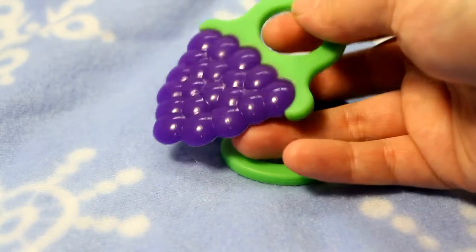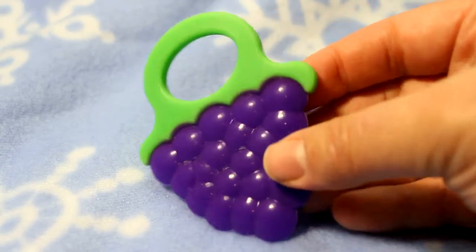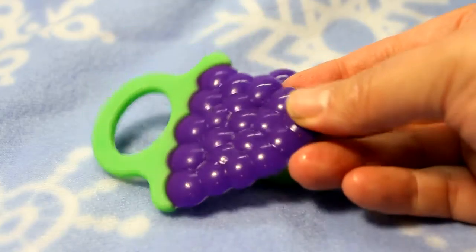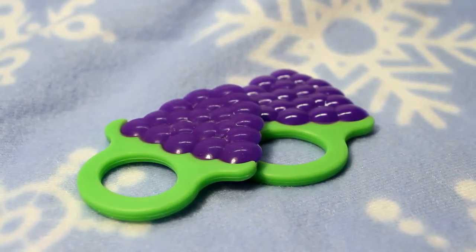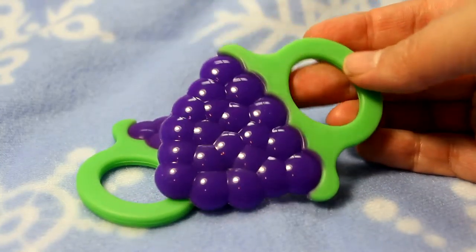Another thing I want to point out — these are made of food grade silicone, meaning baby can get them dirty, throw them in the mud, do whatever they want. And of course at that point you'd rather not give it to baby to chew on, so pop it in the dishwasher and one cycle later it's germ free.